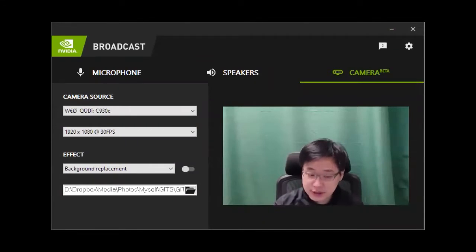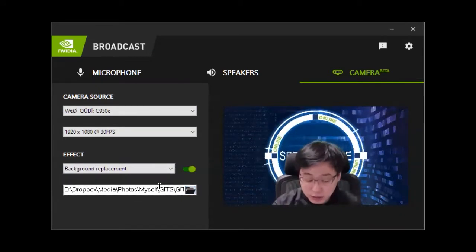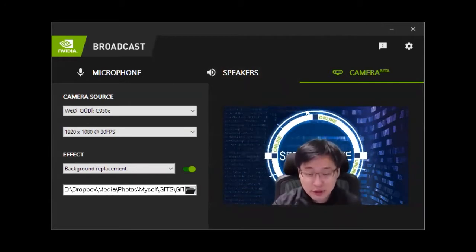To use the background replacement feature, you need a compatible graphics card, which at this moment includes all RTX series cards starting from the RTX 2060. Then you need to download the NVIDIA Broadcast app. In the app, you have the option of selecting camera, then effect background replacement — turn it on, select your desired background video or image. In Zoom or any other teleconferencing app, you'll see a new camera called NVIDIA Broadcast, and it will show this image on screen.